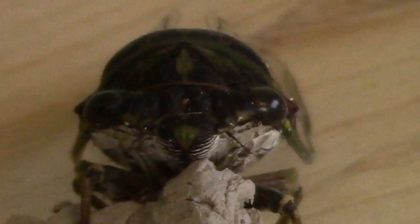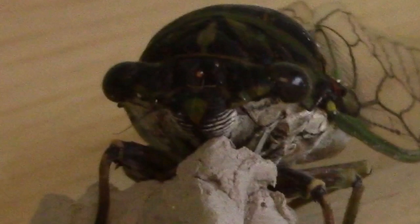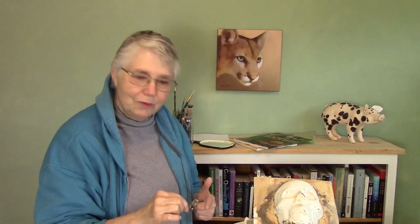I found this guy today when I was taking the dogs for a walk. It's a cicada. It's quite dead. In fact he's kind of empty, so I'm pretty sure there's tiny little bugs inside of there that I probably don't want in my house, but I'm keeping them anyway because they're so cool. I don't know how these guys survive actually because they're so loud.